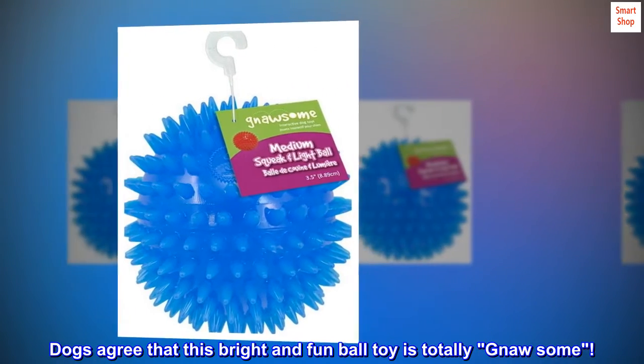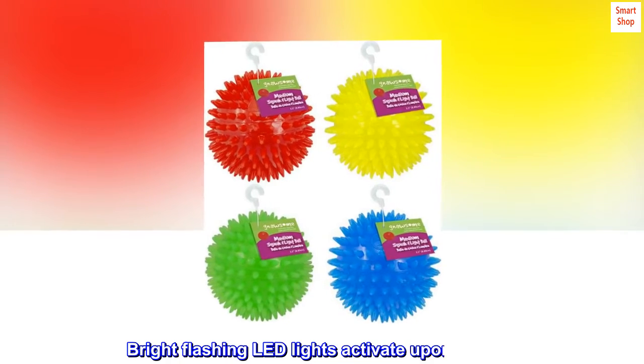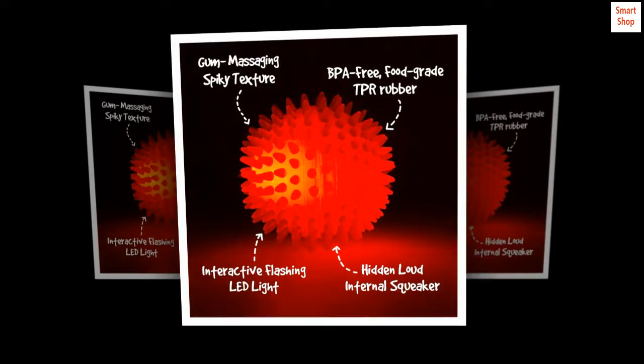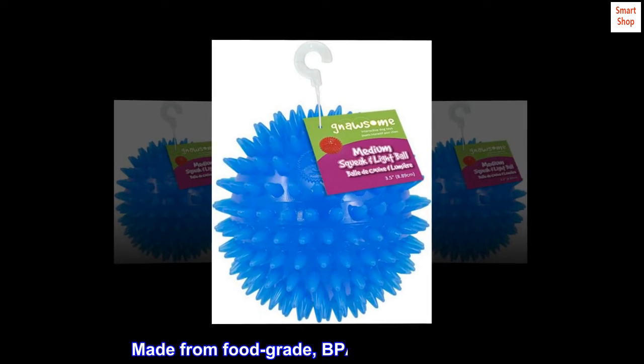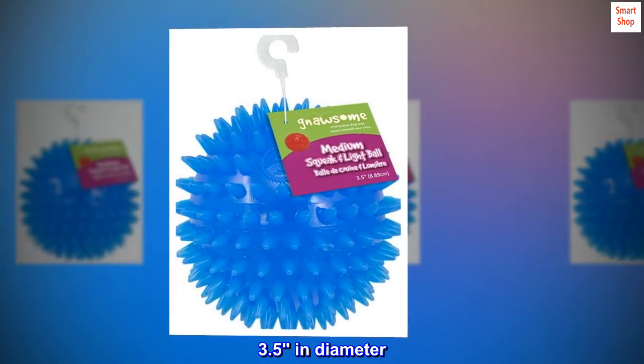Dogs agree that this bright and fun ball toy is totally gnawsome. Bright flashing LED lights activate upon impact. Loud internal squeaker and gum massaging spiky texture. Made from food grade, BPA-free TPR materials. 3.5 inches in diameter.